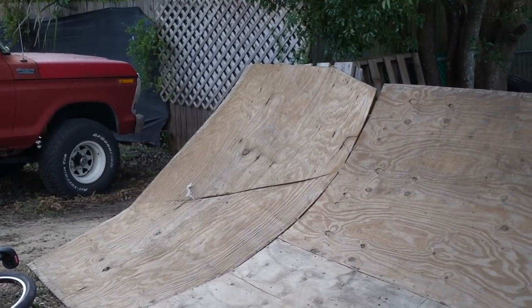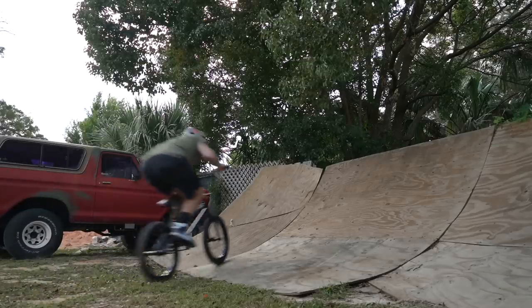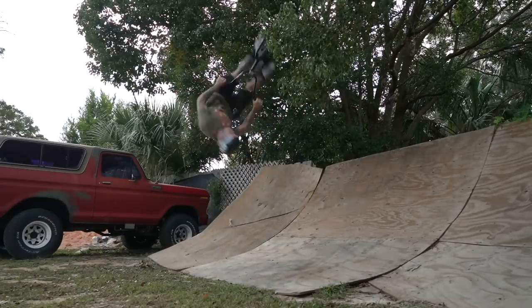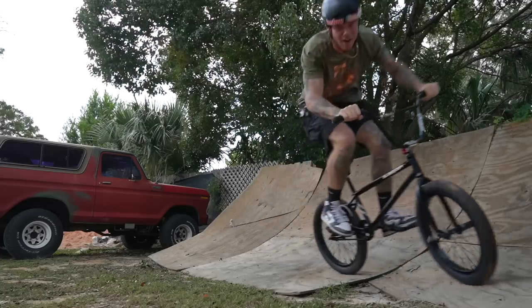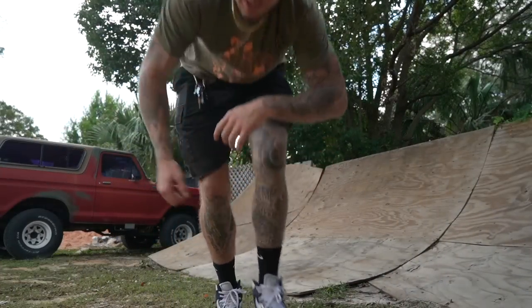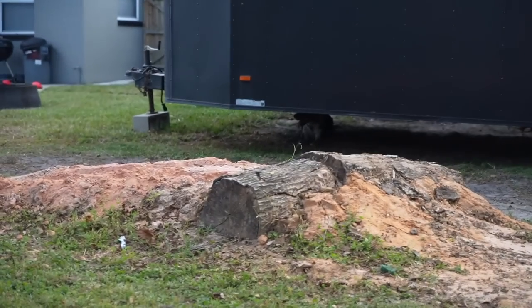I see something I want to try — I have no clue how this is going to go, it'll either go good or bad. We did it! I definitely rode through some dog mess though — there it is, and I think that's the culprit.